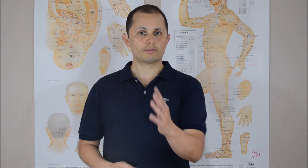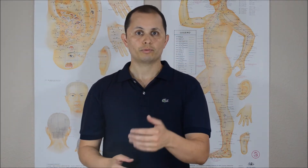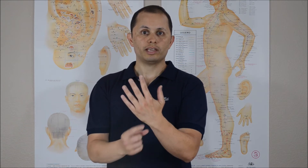A good test for the ECU is the ECU synergy test. You have the patient place their palm facing them, and as the provider you wrap your fingers around the thumb and middle finger. Have the patient extend their thumb, moving it in a radial direction against the pressure of your fingers. This puts stress on the ECU tendon based on the concept of synergy — whenever you move the thumb in extension, the ECU contracts as an antagonist to keep the wrist neutral and prevent it from deviating radially. We're using that mechanism to stress the ECU tendon.